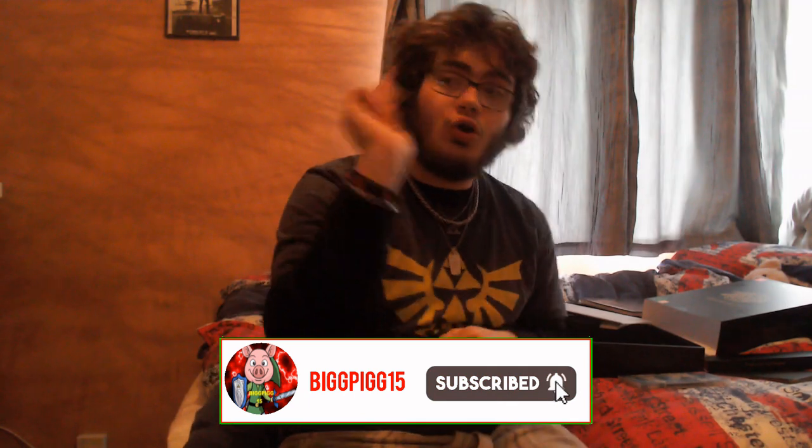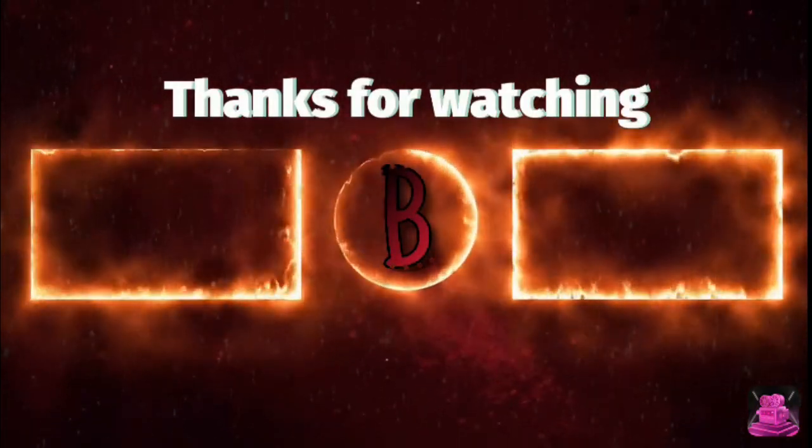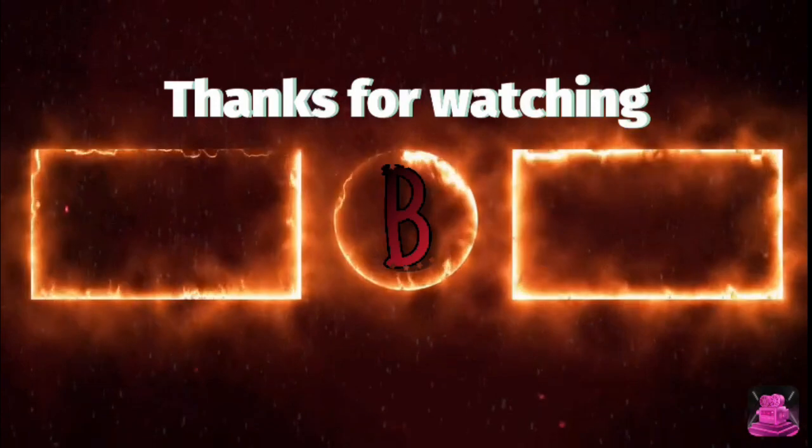Thank you for watching. If you liked this video, please give it a like. If you like my content, please subscribe. And if you want to get notifications when I upload, please press the bell. Other than that, I will see you in my next video. Oh, by the way — if I'm looking that way, it's because I'm looking at myself on my laptop. But yeah, thank you for watching. Goodbye, Supreme Pigs. I will see you in my next video.